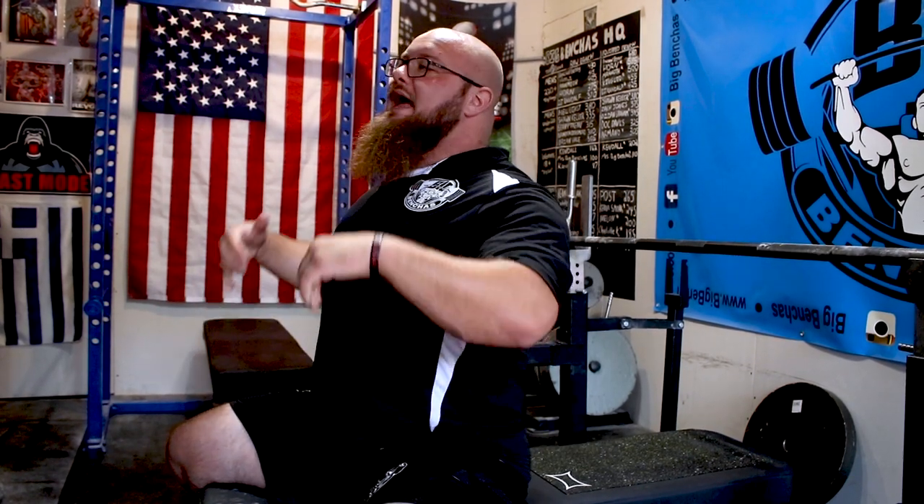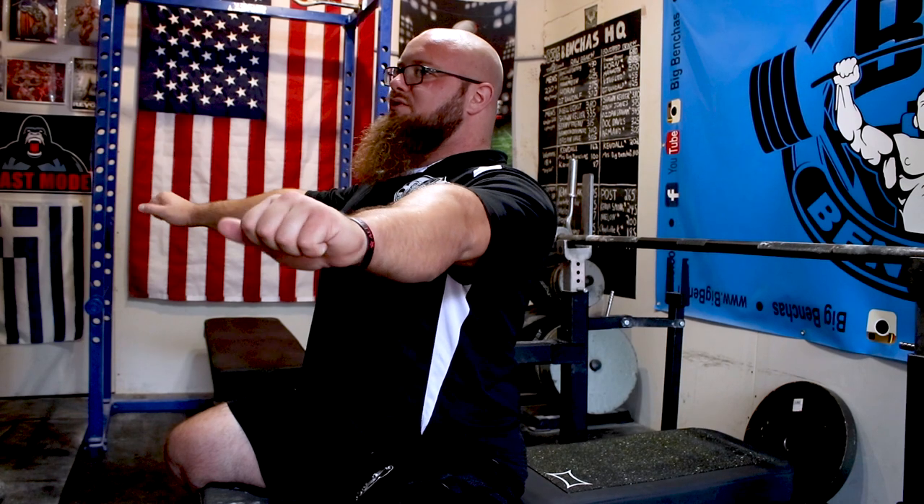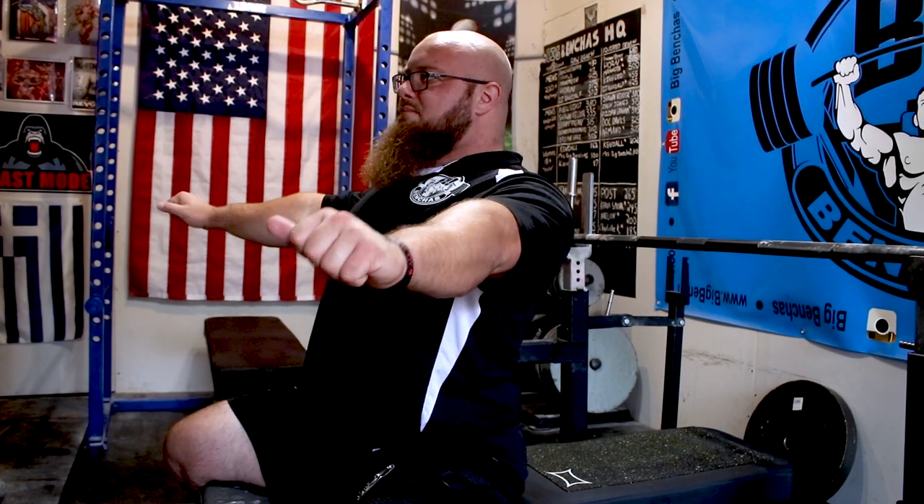What we're talking about today is driving your shoulders into the pad on the takeout. You already know to develop a good pinch, but now we're going to take it a step further. When you receive that bar, we're trying to re-retract our shoulders — take our shoulder blades, our rear delts, and smash them into the pad.